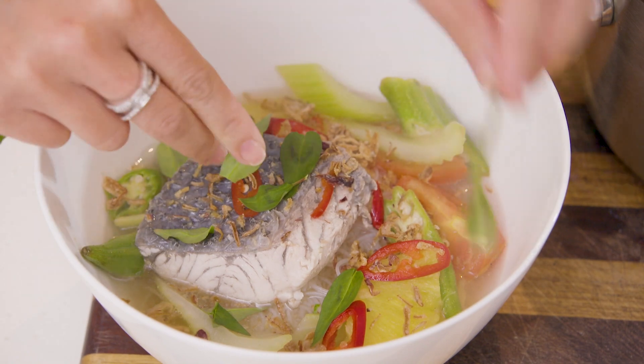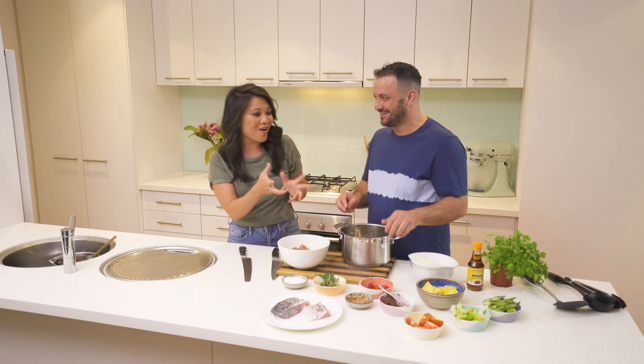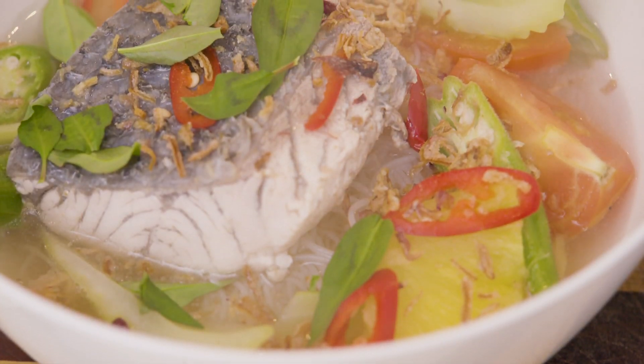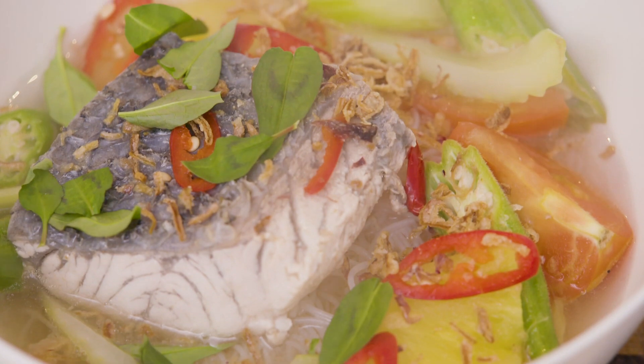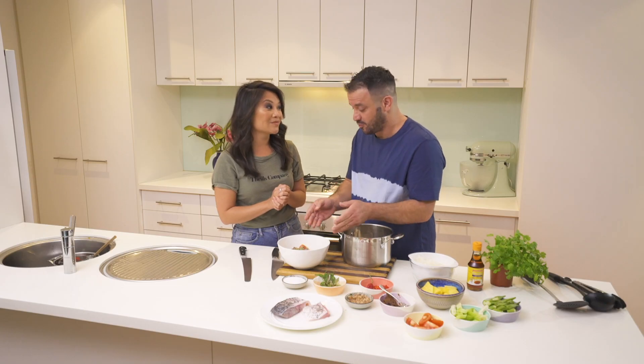So it's almost a pho? Almost — pho is a meat stock, so you'd use a beef or chicken stock for that one. This is a lot fresher and lighter, actually. You could even not have the fish at all, and it could be a vegan dish as well, because it's got rice noodles in there too. And there you have it — gan dhu.